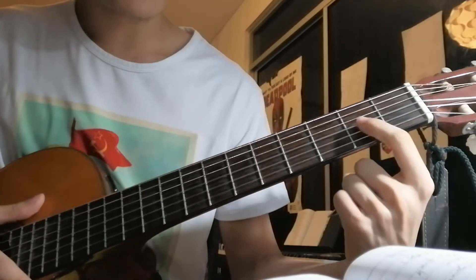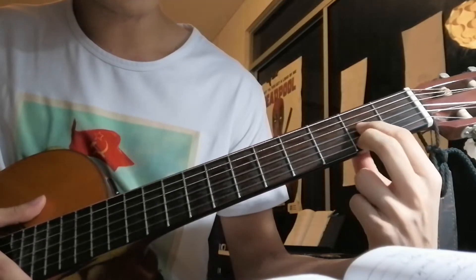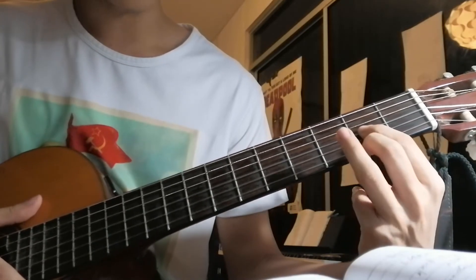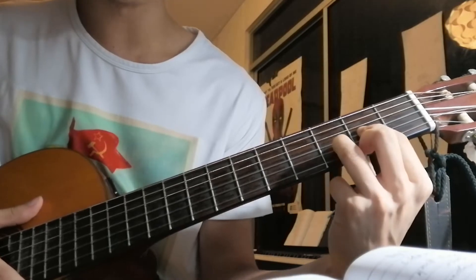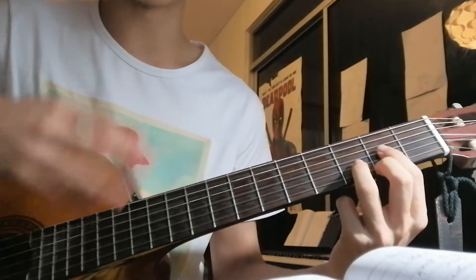Take your index finger, put it on the 2nd fret of the 3rd string. Middle finger, 2nd fret of the 1st string. Ring finger, 3rd fret of the 2nd string. That's your D major — you play it for 4 counts.